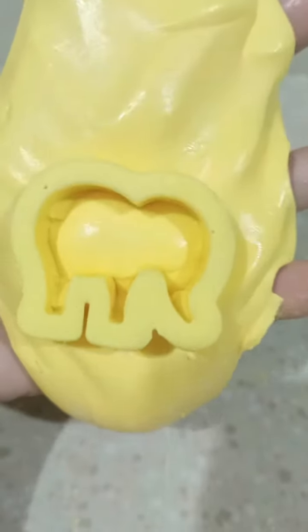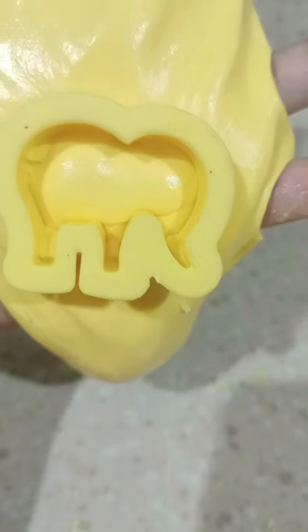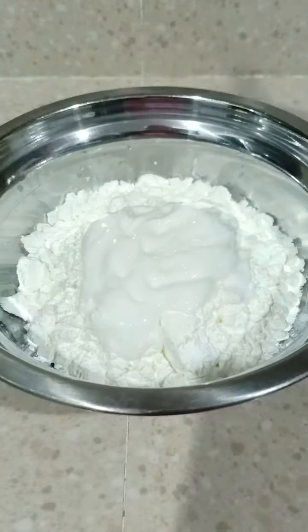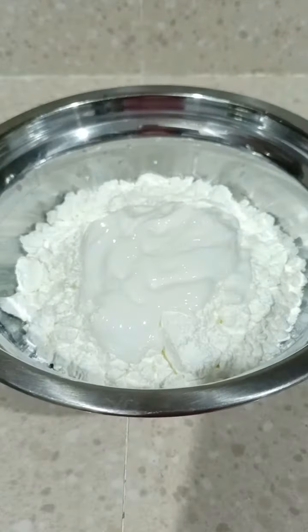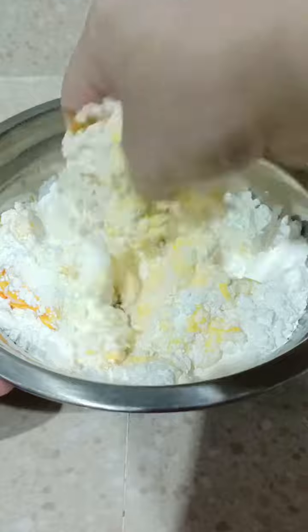Welcome! This video will show you how to make moon dough with two ingredients: cornstarch and body lotion. Pour the cornstarch into a mixing bowl, add the lotion, and a few drops of food coloring.